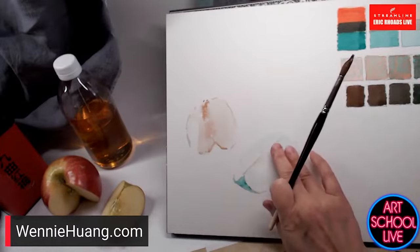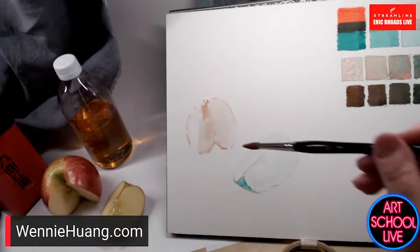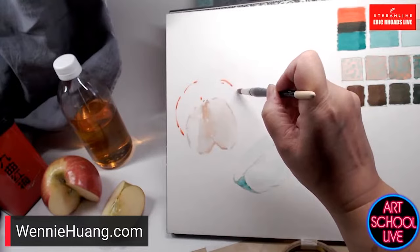This is glazing — I'm waiting for this to dry. On this side you can do mingling also. Mingling might be: this is mixed and wet, so if I'm doing mingling I might paint with the red here.